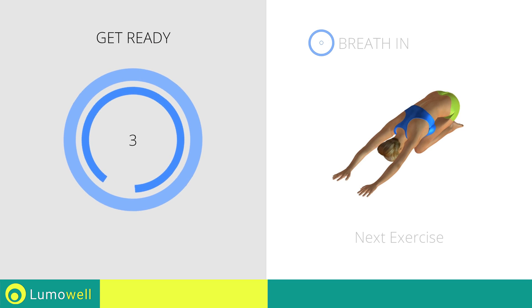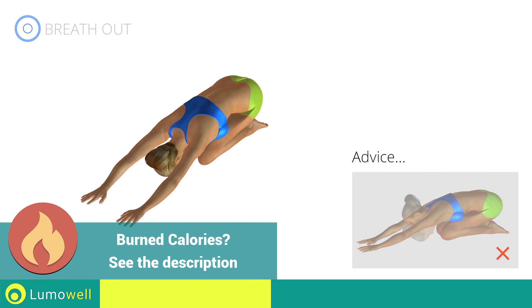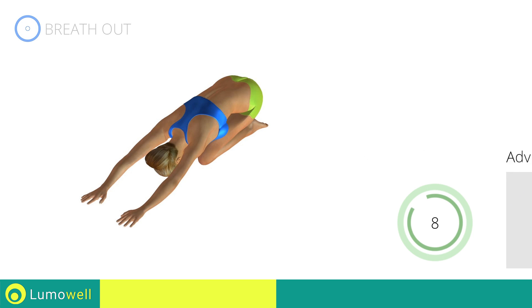Next exercise: back elongation. Go! Don't look forward — relax the neck by bringing your forehead to your knees. Don't bend your arms; keep them constantly outstretched. Stop!